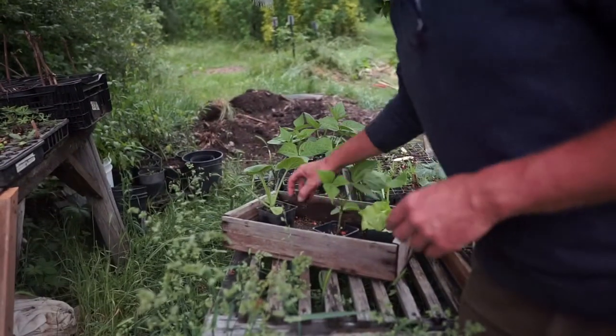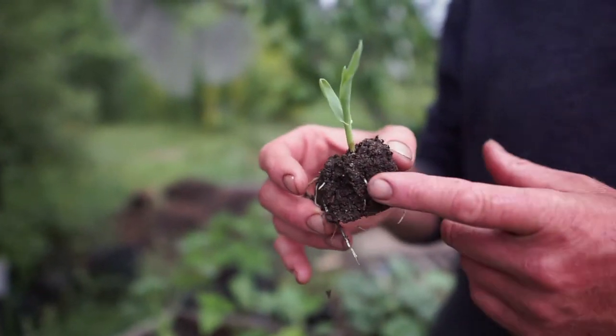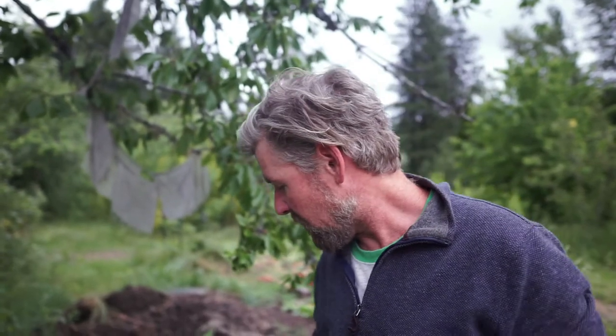The next thing is corn. This is a corn seedling. Normally we direct seed sweet corn, but you can also start in soil blocks. We already have corn in the ground — this is the next succession. Sweet corn is usually 70 to 90 days depending on your variety. For us, we do a May 1st planting, then about a June 1st planting, and then a late June planting, so we have a sustained yield of sweet corn throughout the season.